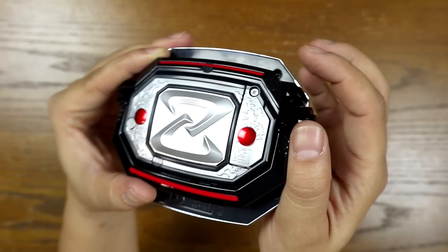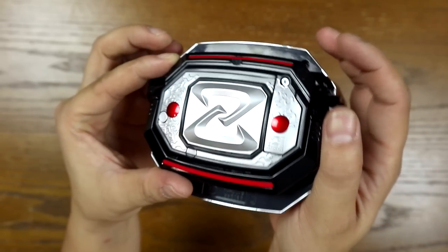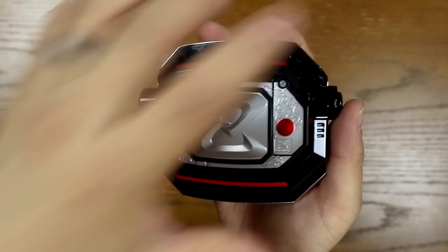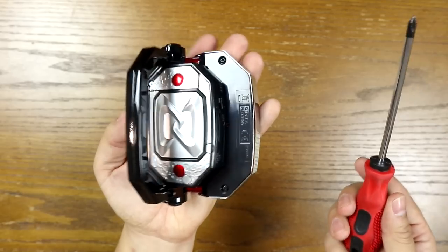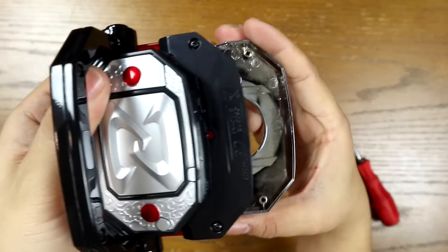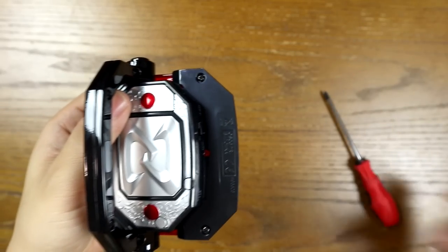It's a little dark, sorry if the camera's not picking it up. So you've got a screw here and a screw there. I'm just going to unscrew these. There you go — that's one plate. Very simple.